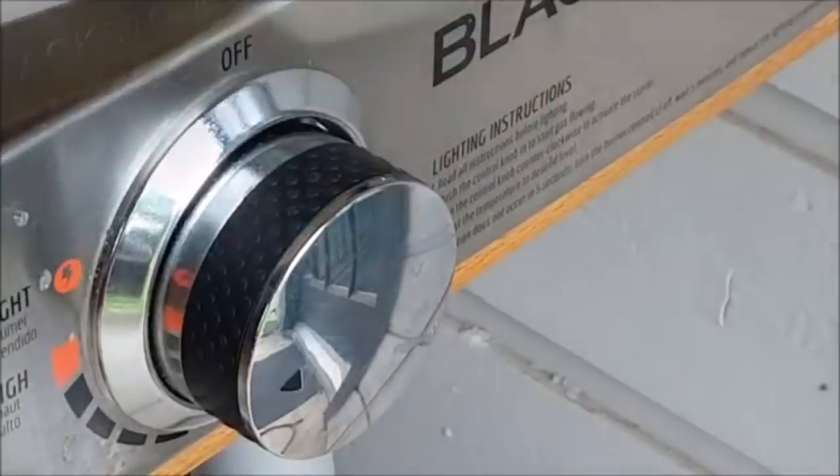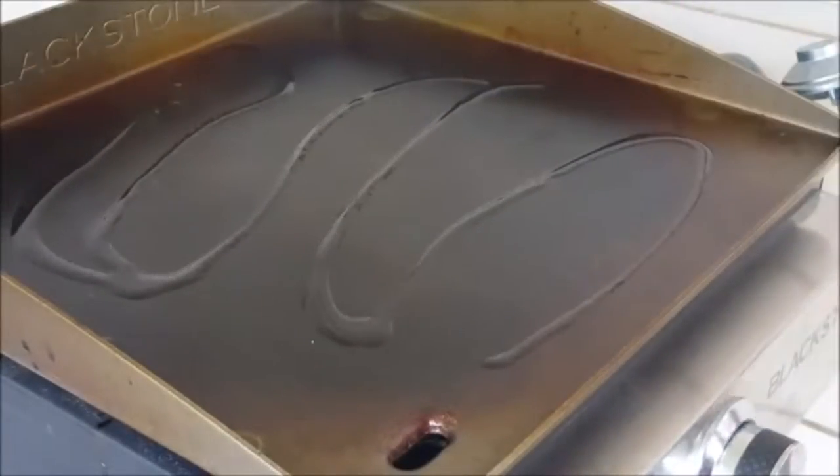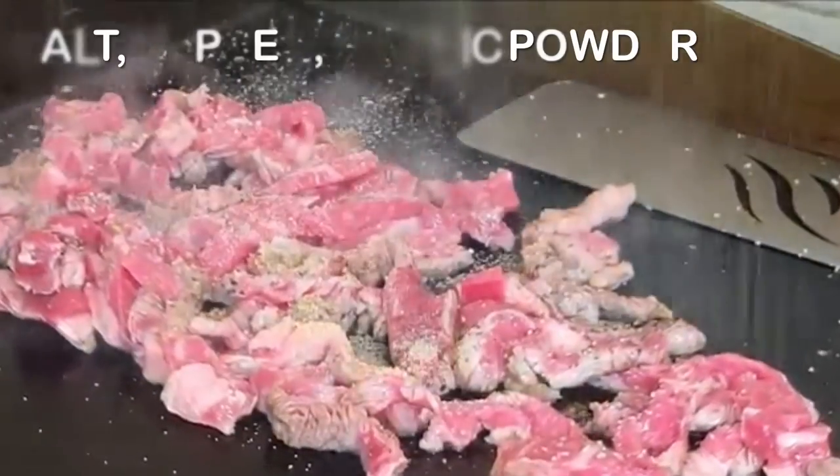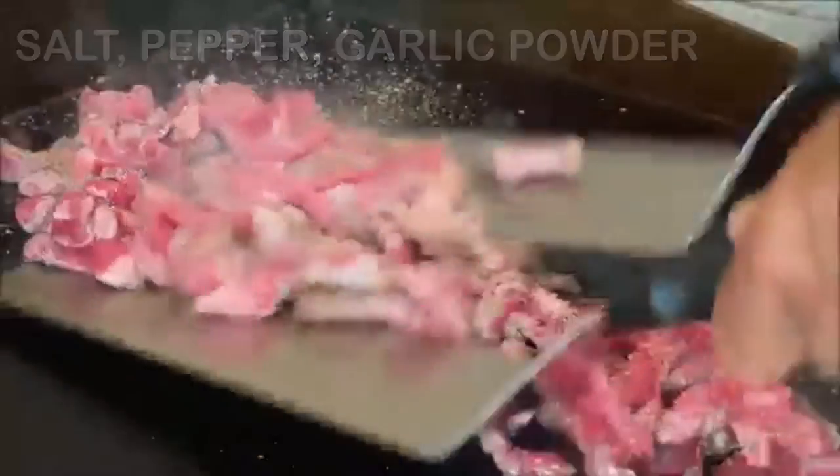Heat your flat top on medium high heat, hit it with a little oil and spread it around, then add your beef steak. It's not going to take long to cook — maybe four to five minutes. Then just hit it with a little salt, pepper, and garlic powder.